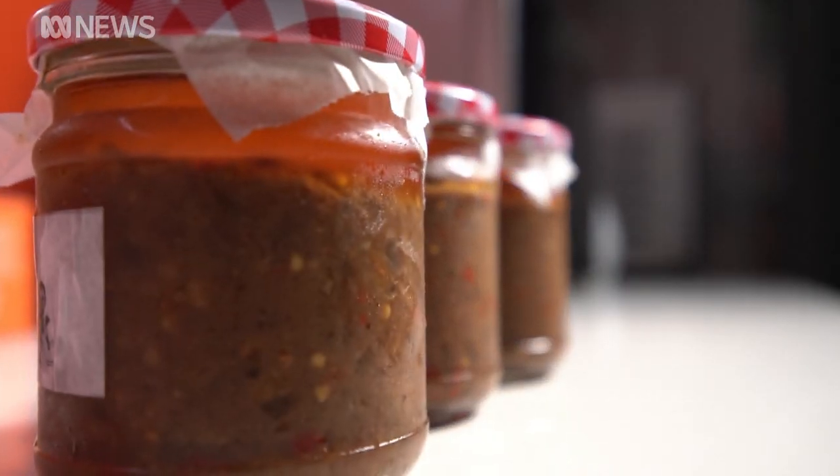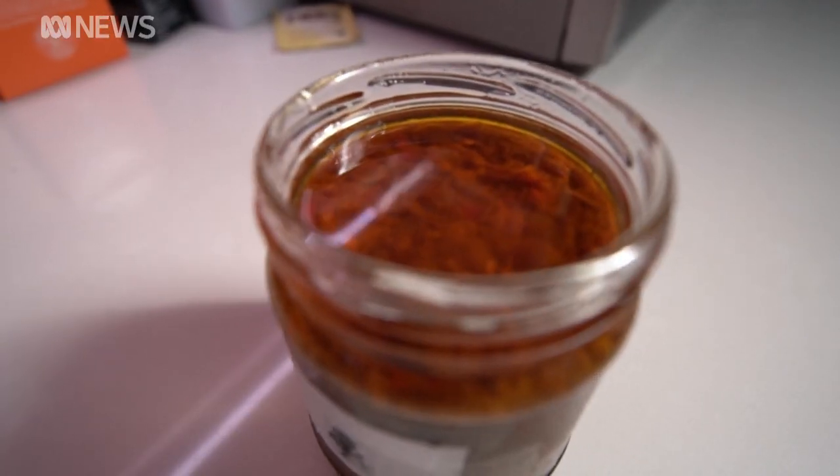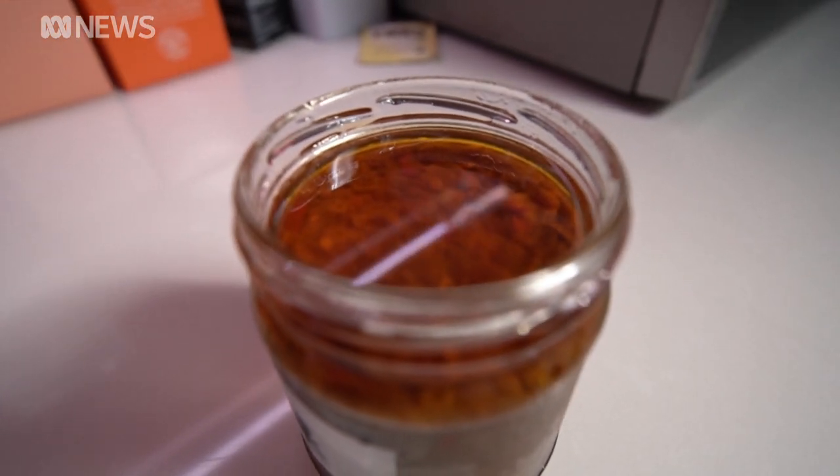If we have a barbecue, the blood chung is always on the table. If you go to a wedding in Darwin, there'll be blood chung there. Someone will sneak it in. I think it's just part of the multicultural side of Darwin and the top end of Australia. You'll have a taste and you'll want more.